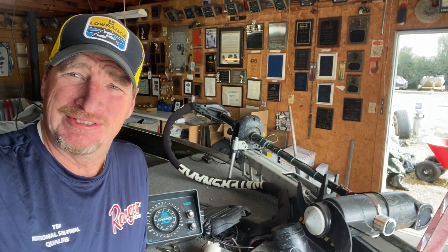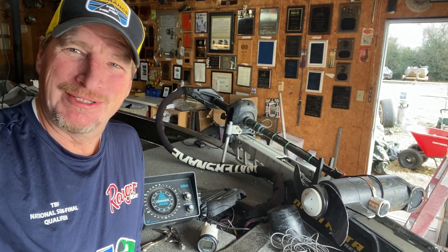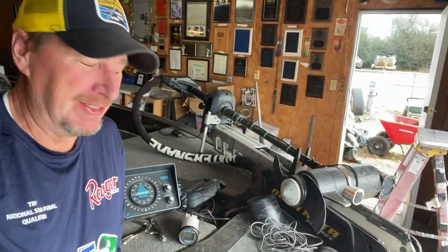I had one of these for years and years on another boat — three or four boats actually, I just kept moving it to the same boat. It was a great unit and I just got lucky and found one on Marketplace and I bought it, and I'm going to put it on the nose of my boat.